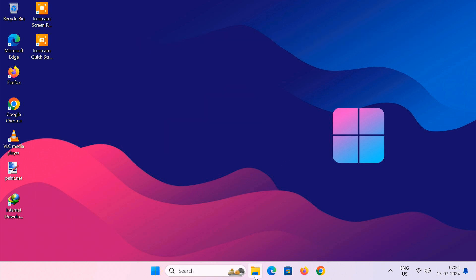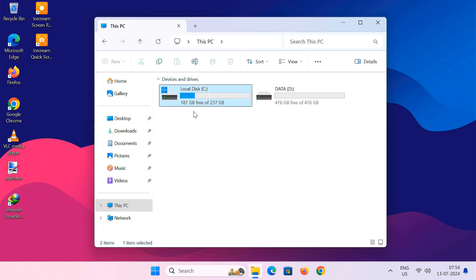A clean install involves erasing and formatting the C drive, allowing a fresh installation of the Windows operating system. So ensure you backup your important files from the C drive before the clean install.